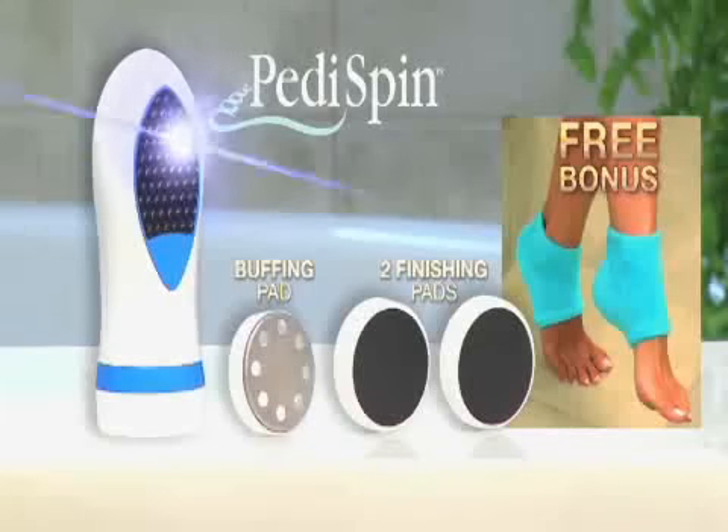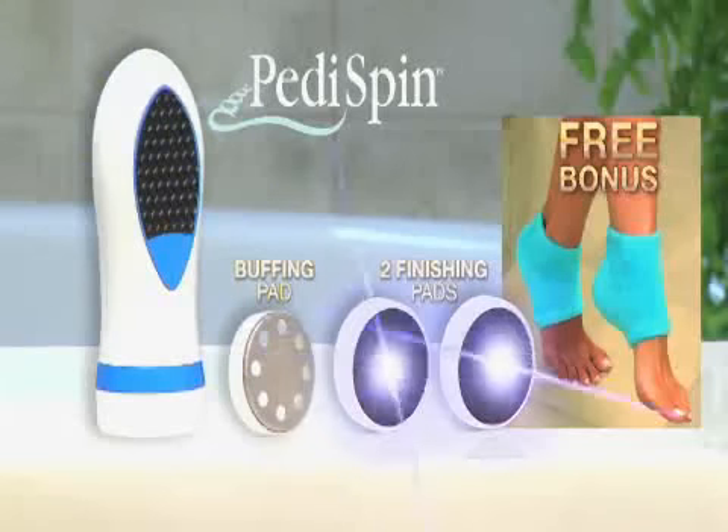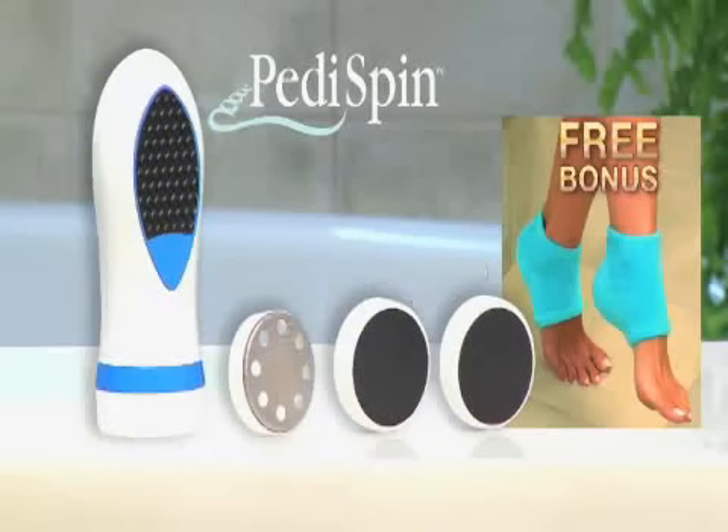You get it all — PettySpin, Buffing Pad, two finishing pads, and Heel Booties for just $14.99.